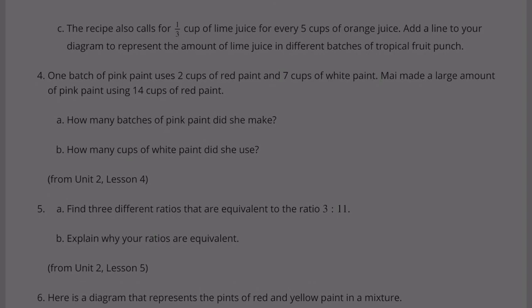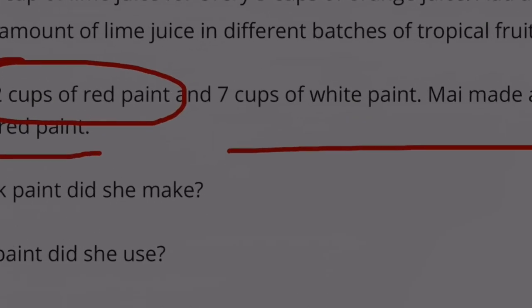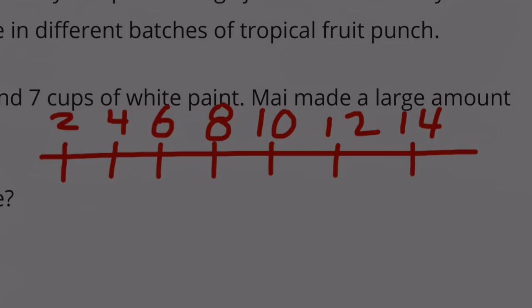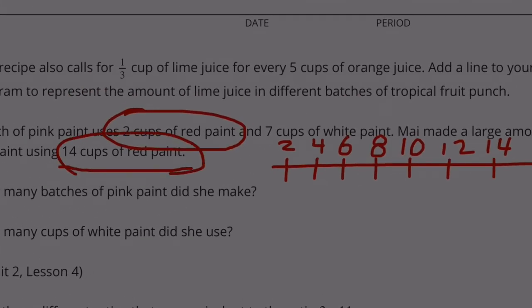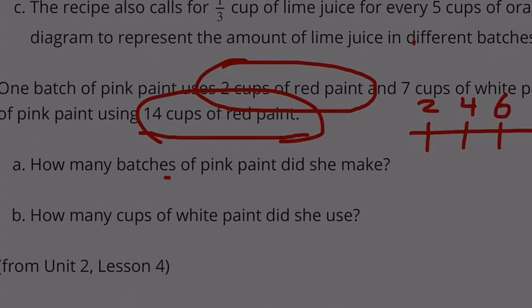Number 4. One batch of pink paint uses 2 cups of red paint and 7 cups of white paint. Mai made a large amount of pink paint using 14 cups of red paint. Part A: How many batches did she make? If she used 14 cups of red paint, and there's 2 cups per batch, counting by 2s: 2, 4, 6, 8, 10, 12, 14 — that's 7 batches. 2 cups times 7 equals 14, so she made 7 batches.